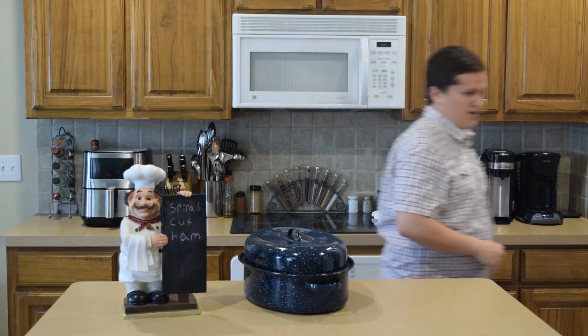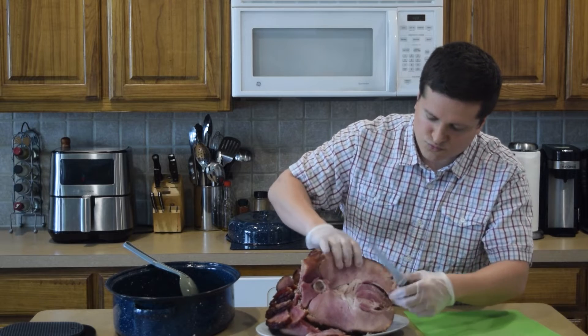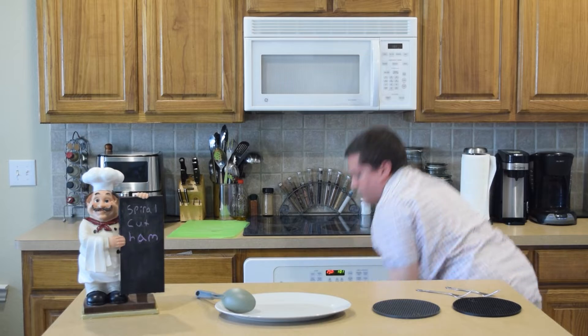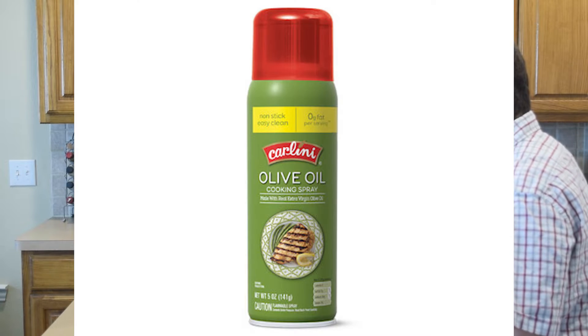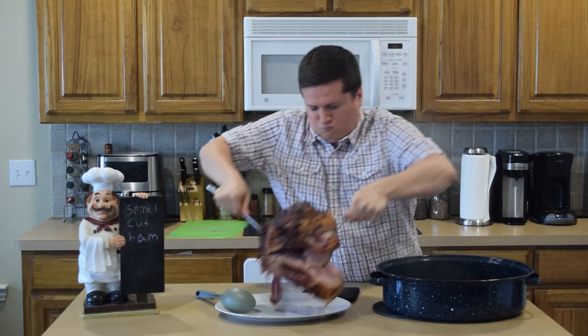For equipment, you're going to want to have a granite spareware oval oven roaster pot with a lid — make sure the lid fits tightly — a cutting board, a knife, an oven, a dipper, cooking spray, two one-gallon baggies, and two big steak forks to pick up our ham.